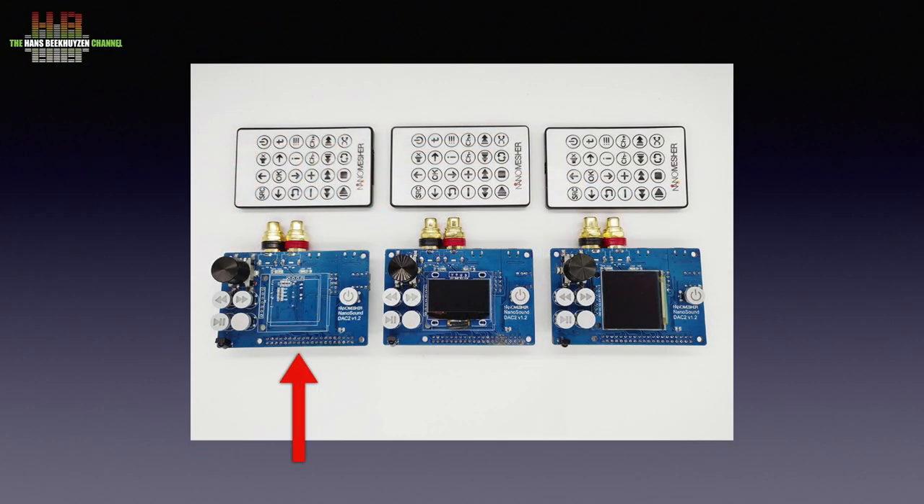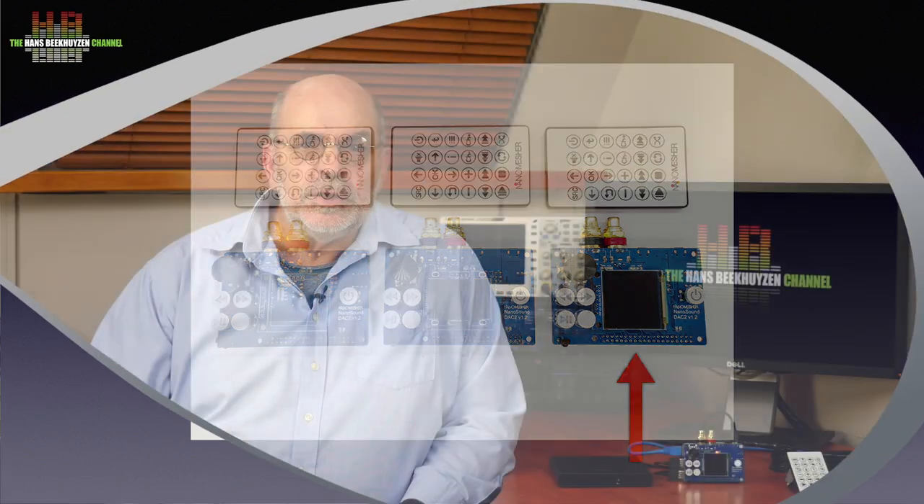The NanoSound DAC 2 comes in three flavours: Basic, Standard, and Pro. The Basic has no display but can be upgraded later by soldering a separately available display. The Standard version has a 1.3 inch OLED display that shows only text, and the Pro version has a 1.5 inch OLED color display that also shows cover art. The display is not necessary since the NanoSound uses Volumio software controlled from a smartphone, tablet, or computer — though it's still nice to see what music is playing directly on the streamer.